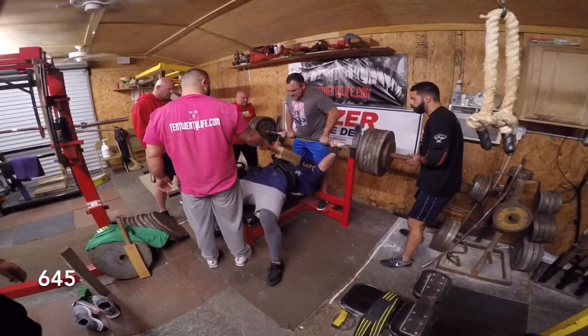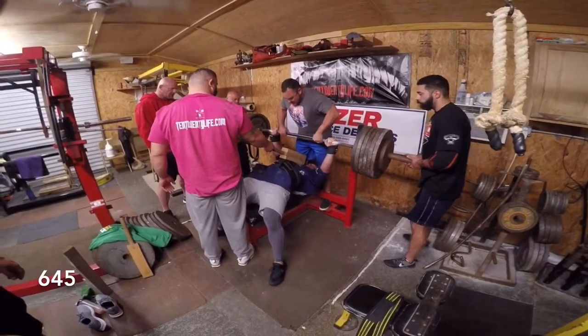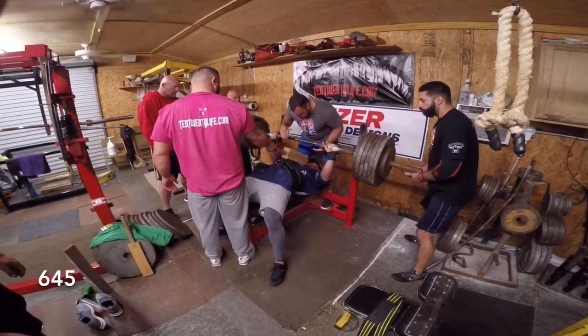One, two, three. Let's go. Let's get the ball. Good. Keep speed up.